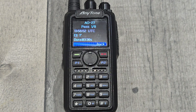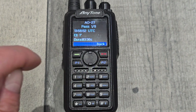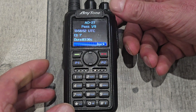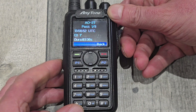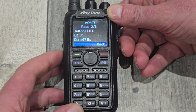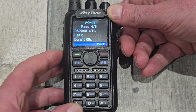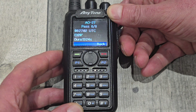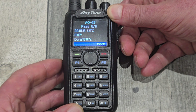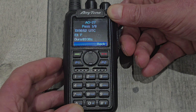Now we're looking at AO-27. When you're on this screen and you've just come down one pass, the preset buttons on the side - the two below the transmit button - take you through the next passes of that particular satellite. So if you're only interested in AO-27, for example, that's quite handy.